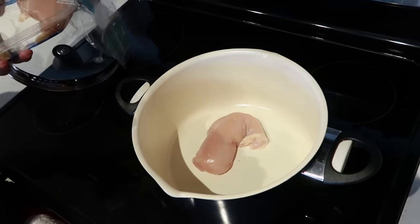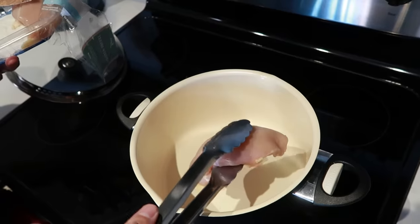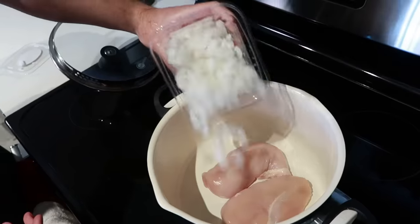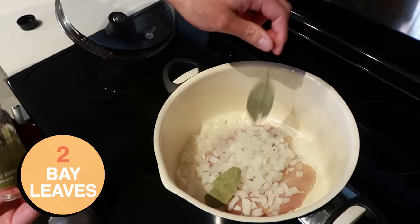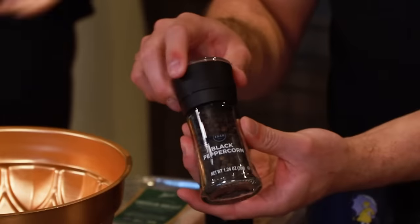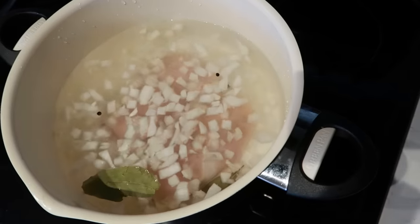I'm filming the chicken. The chicken is being filmed — there it is, it's in the pot now. Then we're going to add in our vegetables: a white onion, two bay leaves, two teaspoons of salt, and six peppercorns. We're going to add in eight cups of water and then bring that to a boil on high heat.